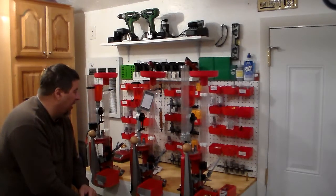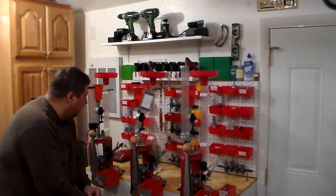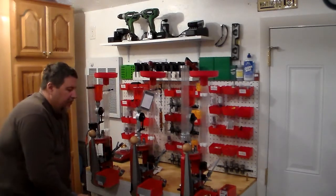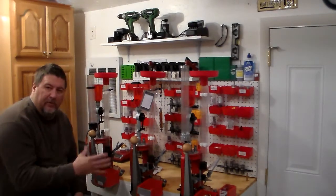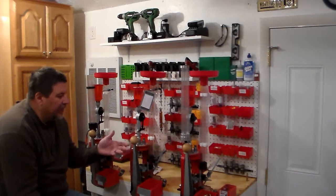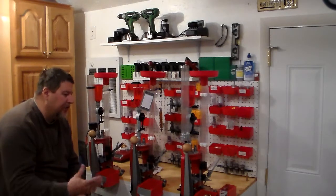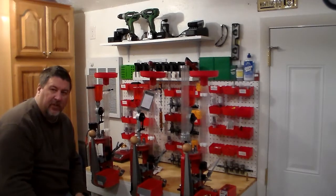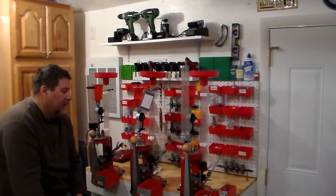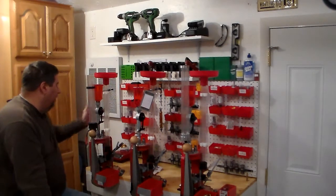You guys know me — I don't like to spend a lot of time moving things. It doesn't take very long to move your dies from one press to another and interchange them. I'd like to get off work, come in here, sit down, and start loading within five to ten minutes.